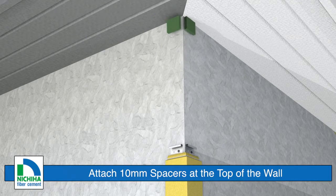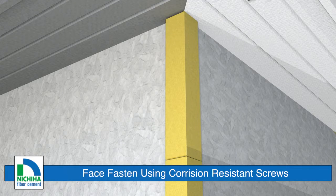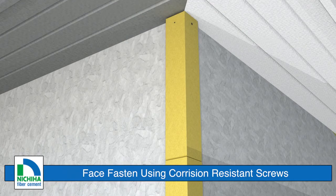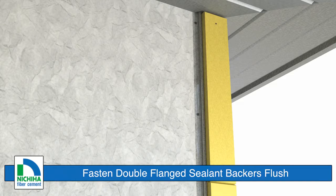Repeat the process installing corners of the wall. At the top of the wall, add 10 millimeter spacers on each face of the wall. Trim the corner to fit and face fasten it on each face of the wall using corrosion resistant screws. Fasten a double flange sealant backer up against the corner using a corrosion resistant screw every 12 to 14 inches on center.